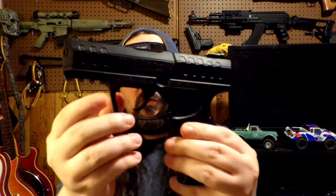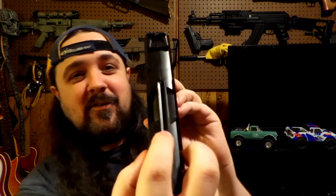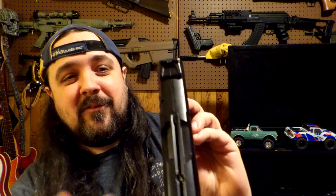This one here is probably my favorite — it's a Daisy Powerline 426. It's pretty neat how it has this internal magazine on the top. You just pull this tab back, slide it over, and it locks. Then you drop your BBs in there. It holds I want to say 16 to 18 shots, and it's rated at 430 feet per second.